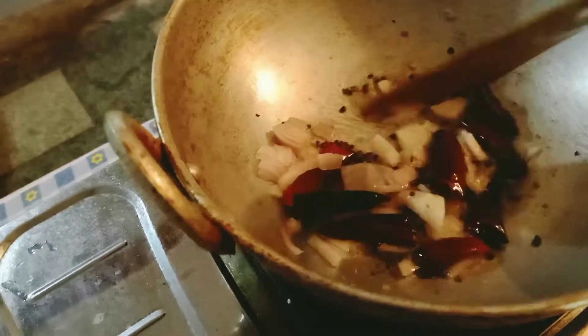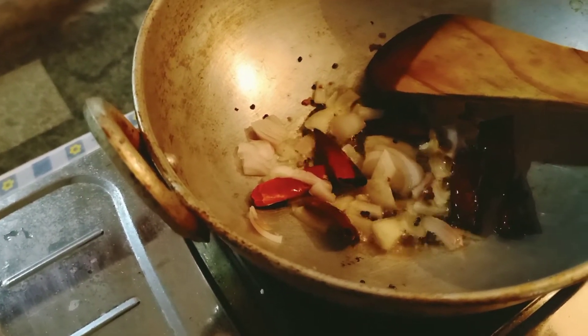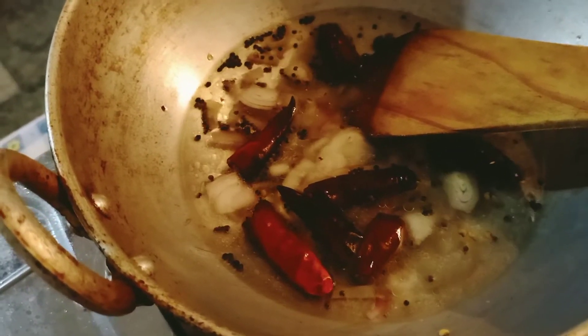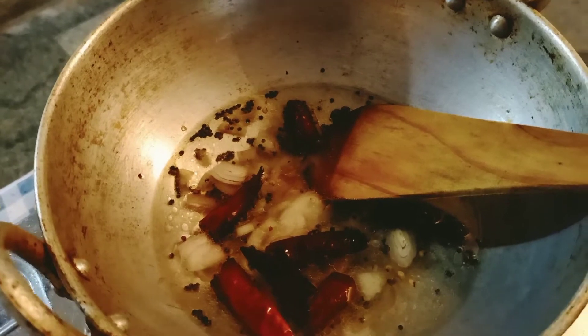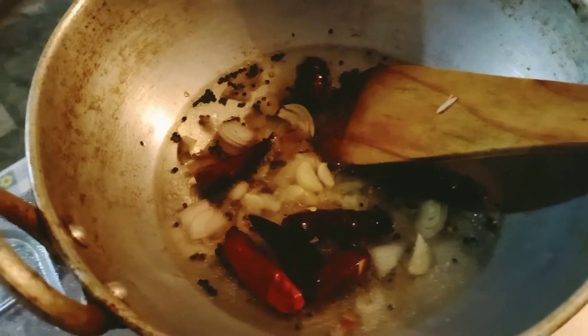Add a little bit of salt to the pot. I like this, and you can use it.